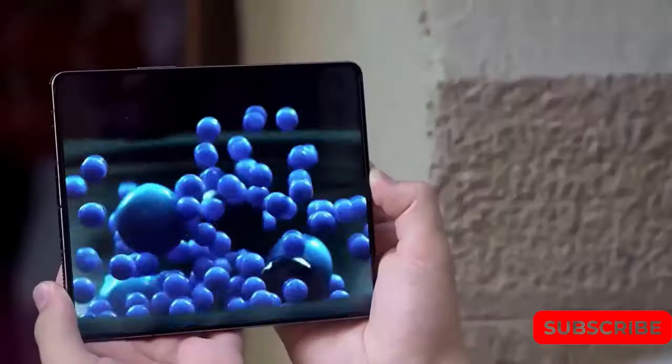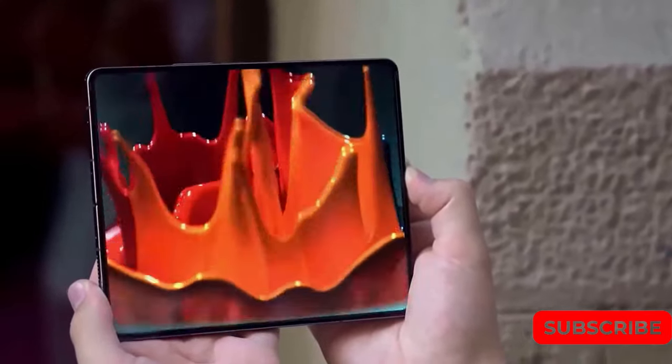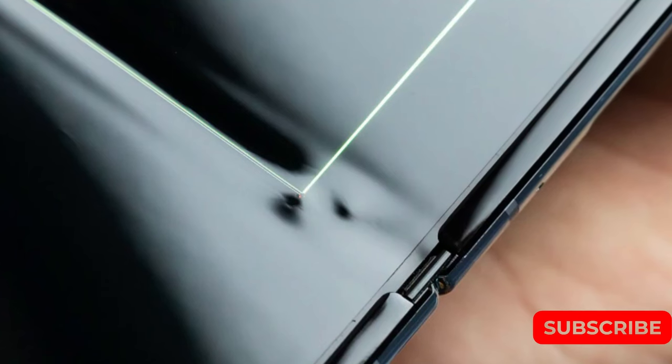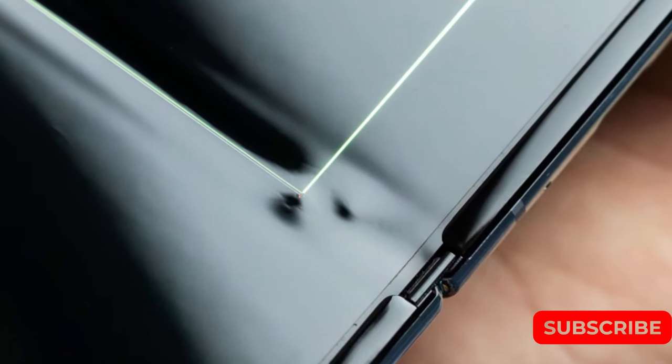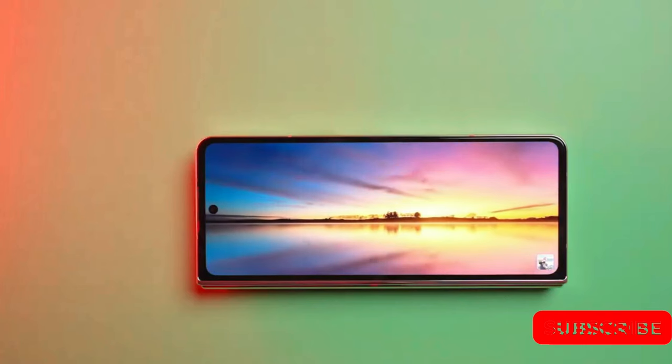When the original Samsung Galaxy Z Fold arrived in September 2019, it didn't take long for the phone to land in controversy. Reports of the phone breaking dampened what was supposed to be a momentous new venture for Samsung's smartphone business. The company had to recall review units and delay availability. Unfortunately, when the phone actually arrived, it failed to live up to its $2,000 price tag.